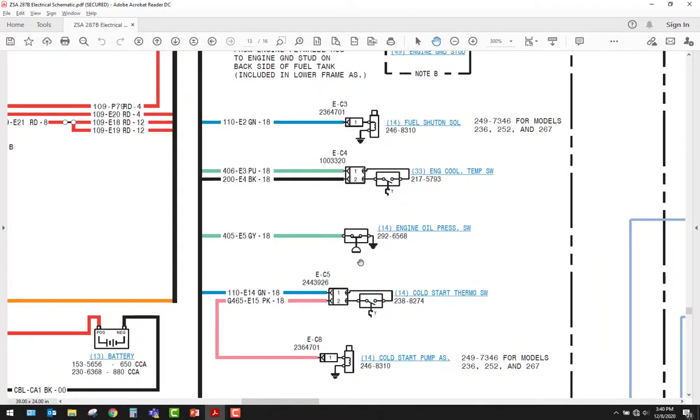Here we have a sensor — a pressure switch. The little bulb on the bottom shows me that it's related to pressure, either pneumatic or hydraulic, and it's shown as a switch. The green wire comes in to that bulb down to ground, so when there is engine oil pressure it will switch. Right up here is a temperature switch — there are many ways to draw temperature switches.